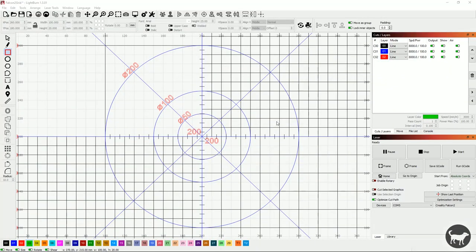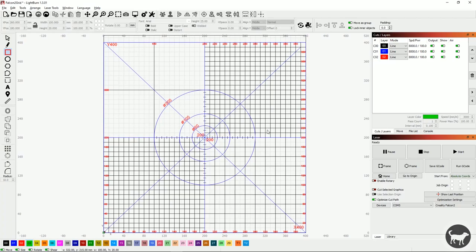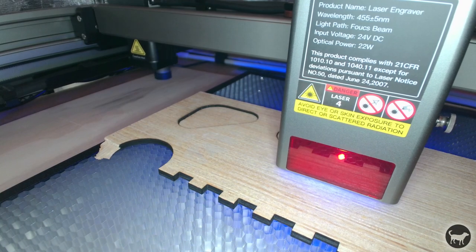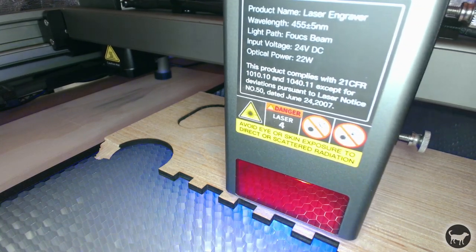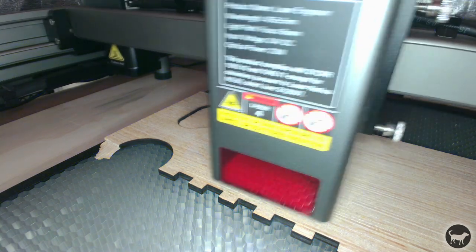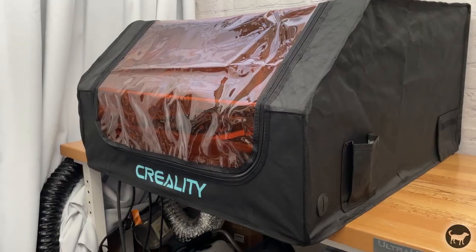So, how does it perform? The first thing I do is set up a grid to take advantage of those absolute coordinates. I created a grid and some feet to keep the machine in place. The first thing I used the machine for was to cut feet out of 5mm plywood — cut at 350mm per minute at 100% power using the honeycomb that came with my version of the machine. There are a few different combinations you can purchase with the machine, and the honeycomb is one of them.